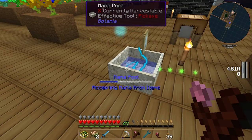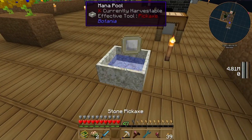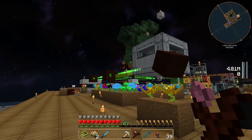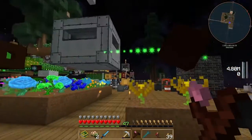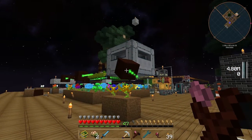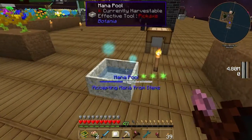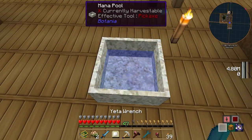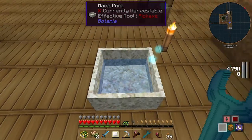One good reason to use this — apart from being able to use mana tools like the mana sword — is say you've got mana production going on somewhere and you want to transfer it over here, but you don't want to set up so many mana spreaders, especially over a distance where you're worried about losing mana. You can use the tablet as a quick way to fill up a mana pool — for example, to transfer mana to make things that use mana.